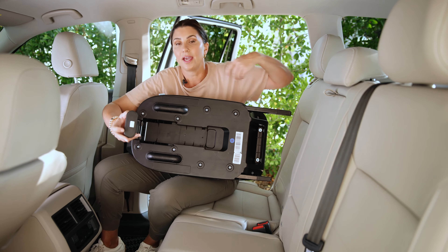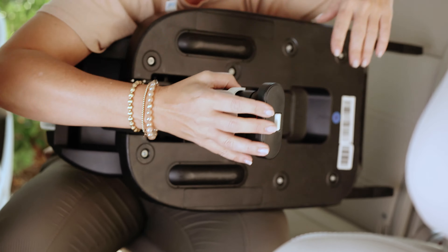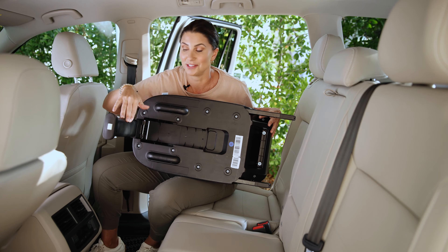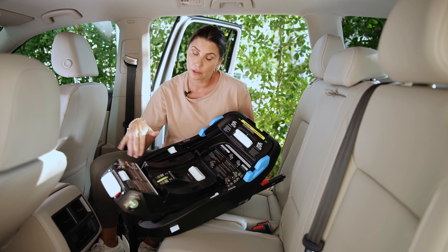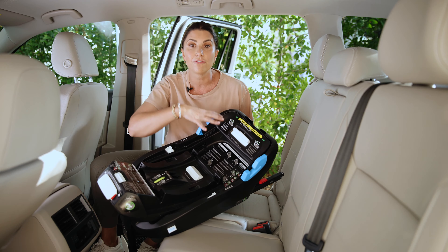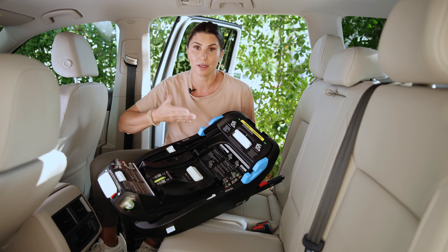The load leg comes out like this — you pop it by pushing the button down, pull it out, and then it extends down into the base of the vehicle. I'll leave this out so I don't forget to use it when it comes time to install the base. A really cool part of the Kleck Kling is that a lot of infant seats require you to adjust the recline before you install, which may require uninstalling and reinstalling.